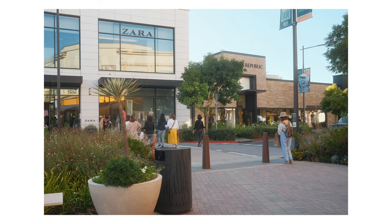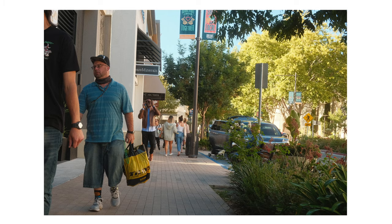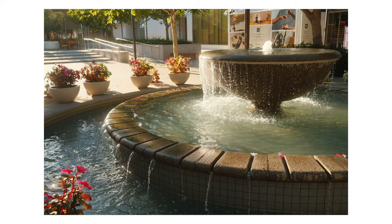We walked around the shopping plaza for about an hour, and all the photos you see here are straight out of the camera. I used a Portrait 400 film simulation from Fuji X Weekly, and I'll include the link to this recipe in the description below. I had a lot of fun on this photo walk — it was really nice getting to take out my camera and shoot somewhere that wasn't just in my backyard.